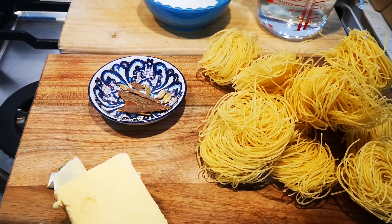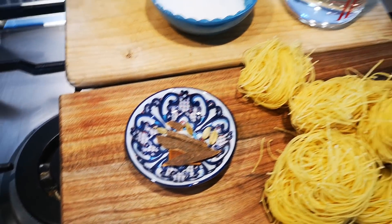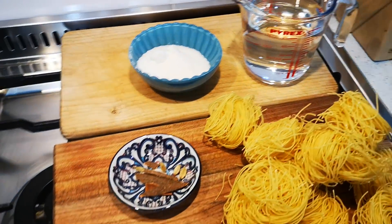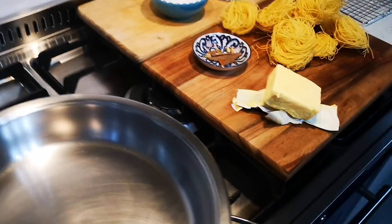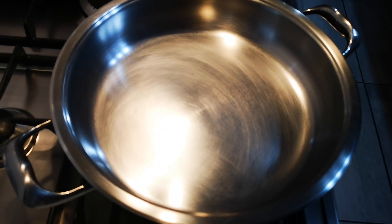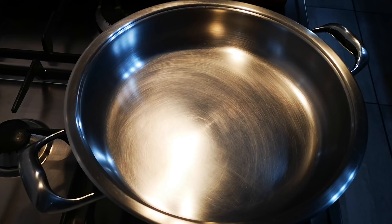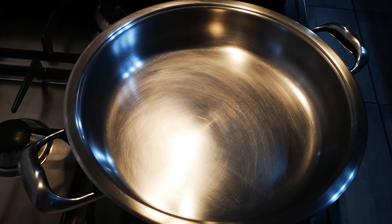Here's 250 grams of extra fine noodles, loction vermicelli, 100 grams of butter, a cinnamon stick and cardamom pods, sugar to taste, and some water. You can also add sultanas or nuts.